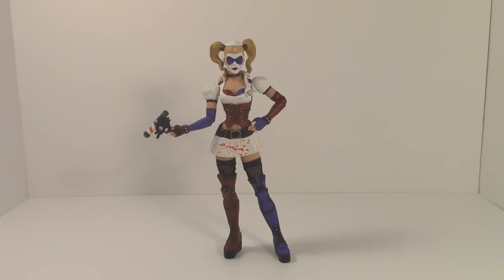Hey, how's it going guys, David here with another figure review. Continuing with that four-pack of Arkham Asylum reissue figures, I'm here to review the Batman Arkham Asylum Harley Quinn — the incarnation of Harley Quinn from the 2009 Arkham Asylum game by Rocksteady.